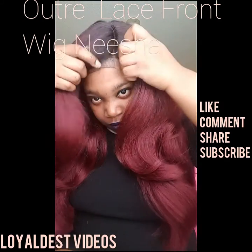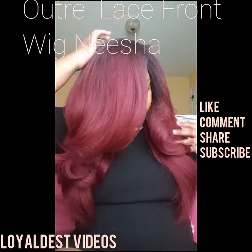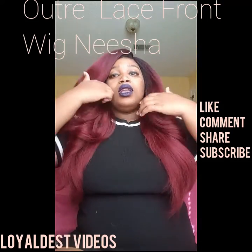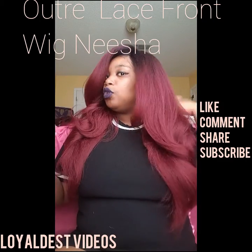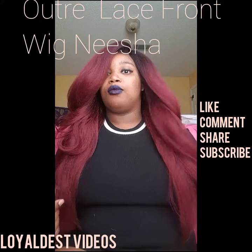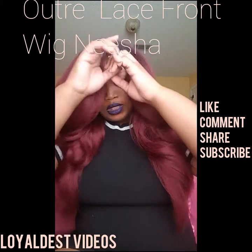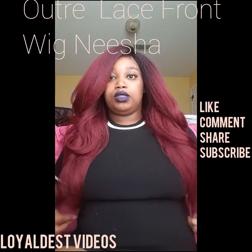Especially with this lipstick, which is from Canaceous Candy in the color Twilight. Go check them out — I will put their information in the bio. This is the parting here, and this bang is bang, okay! I'm going to try it in the middle part so you guys can see that also, because that's pretty much how I'm going to wear it.